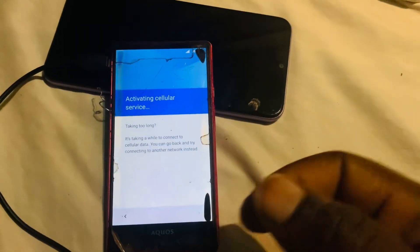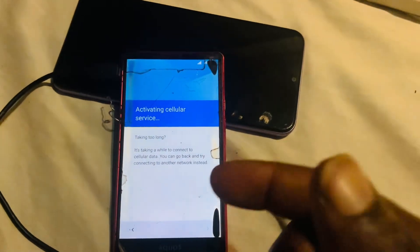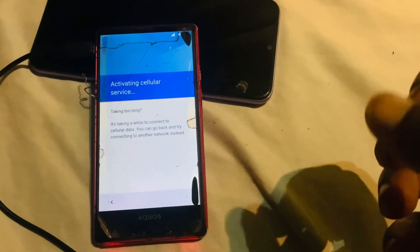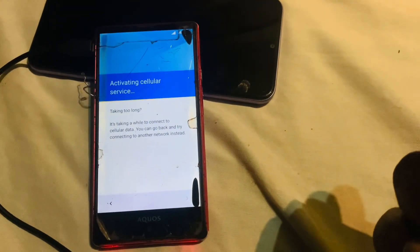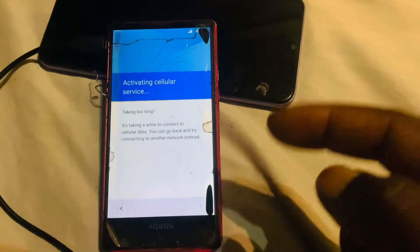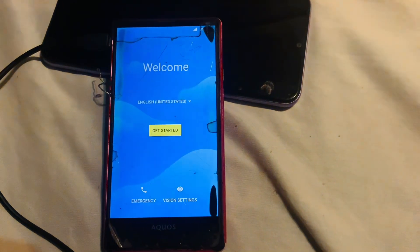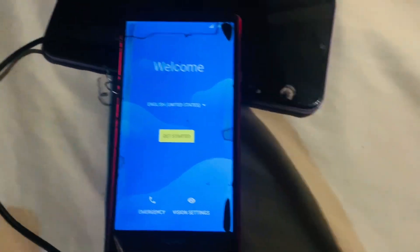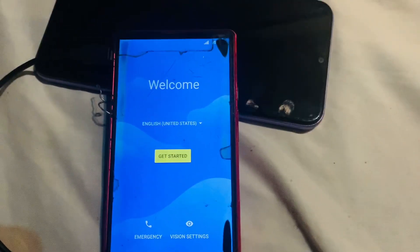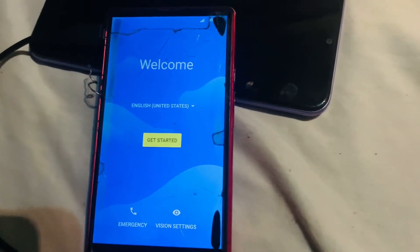So what you have to do first is insert a working SIM card inside this locked phone, and you need to have another phone so you can make a call to this phone. Once you're back at the setup screen, take your other working smartphone and call the number which is in the locked phone.